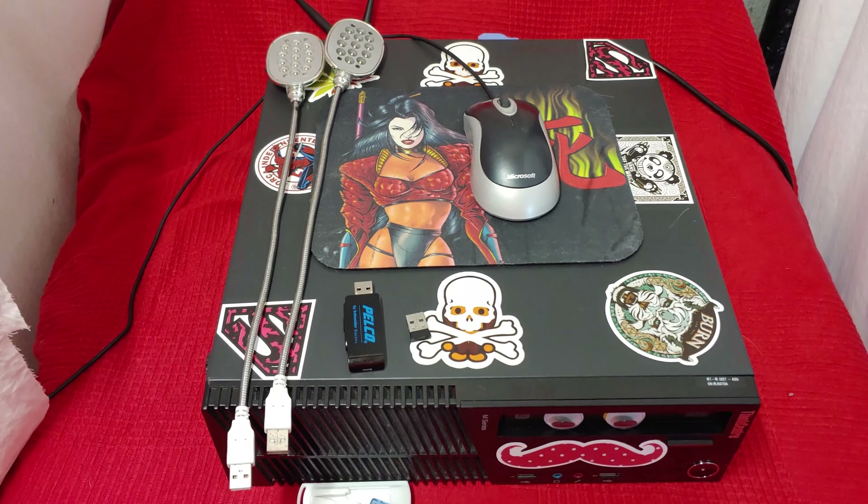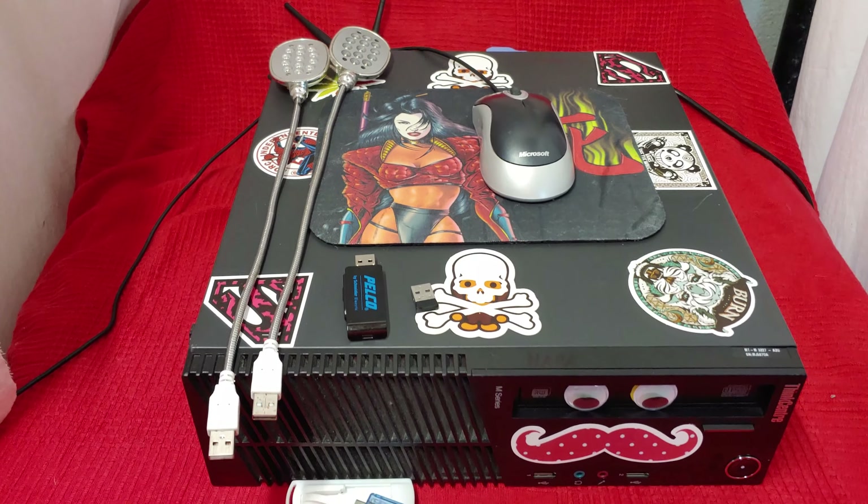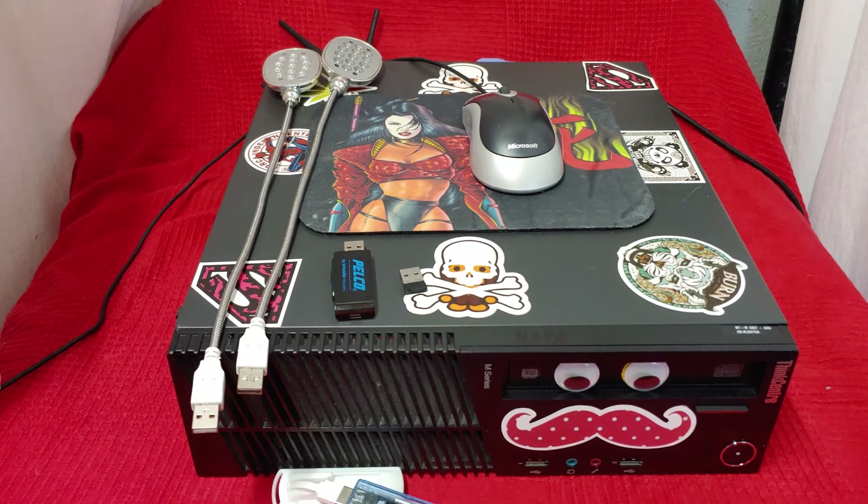Ladies and gentlemen, what's going on? Once again I'm Nev from Nevstack Bits, otherwise known as your grandma's friendly neighborhood basement-dwelling IT backup. Don't worry, ma'am — I am from the internet.